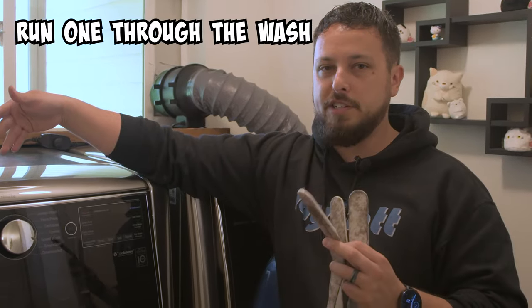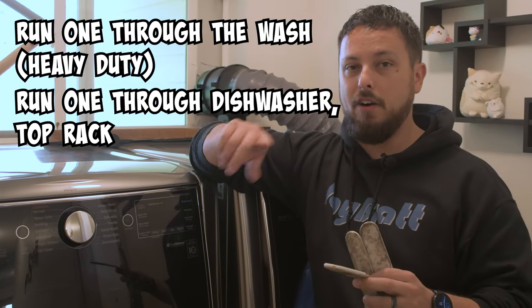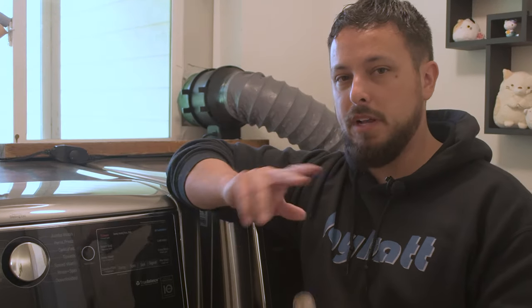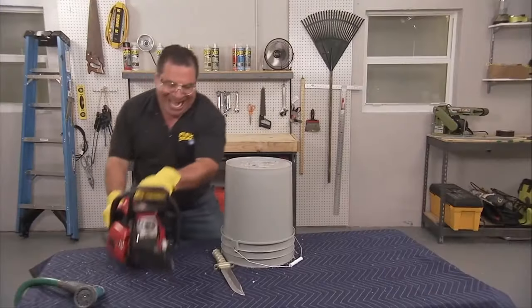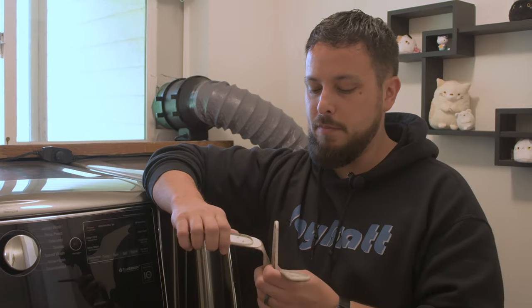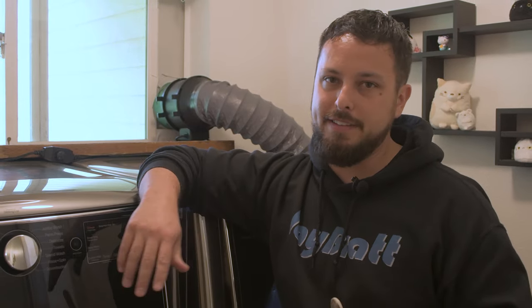We're gonna run one through the washing machine on heavy duty, run one through a dishwasher on the top rack also on heavy, and then last we're gonna hand wash one of them. We'll see which one comes out the cleanest. One factor to keep in mind: this may not measure how much damage your strap is actually taking. One time through a washing machine might be fine, but if you did it ten times, you might start to take the glue apart.